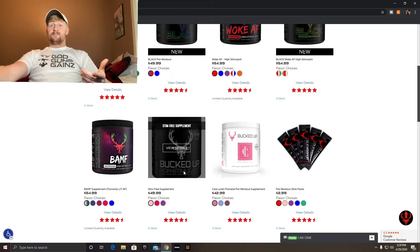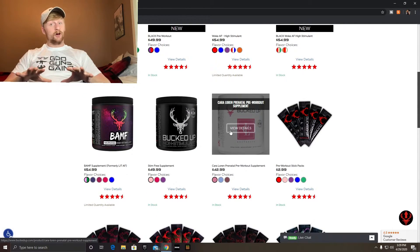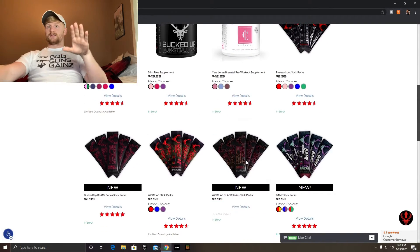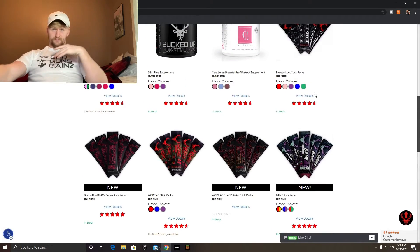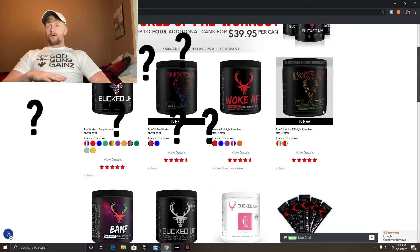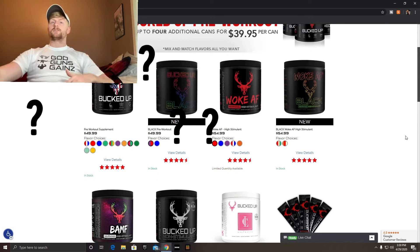They also have one that's safe for prenatal — so if you're pregnant and you want to take a pre-workout, there is a prenatal pre-workout option, though I'm not a doctor so don't take my advice. And here are the sticks I was talking about — you can get all these different individual sticks ranging from $2.99 to $3.50.